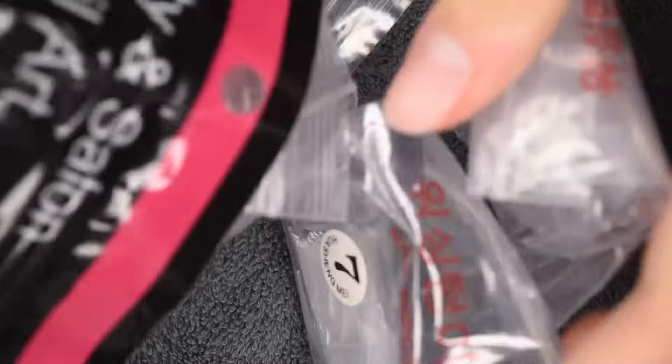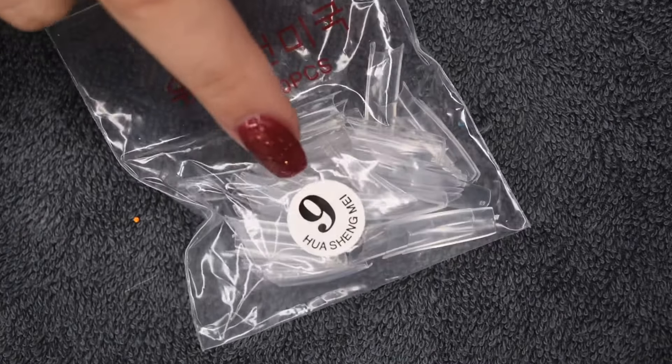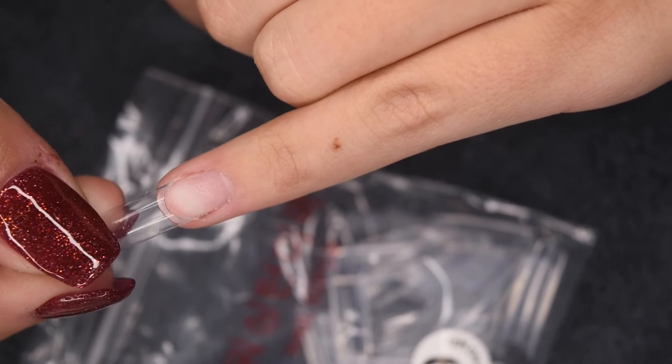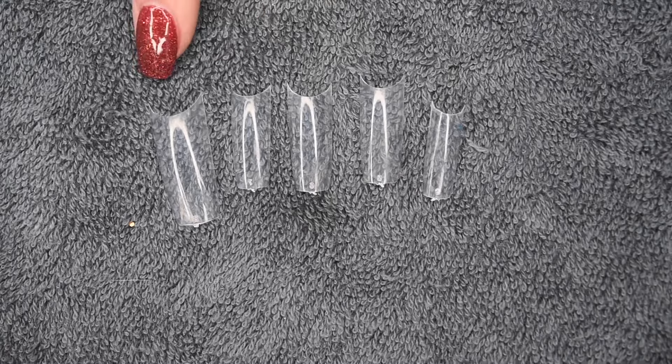Here are my favorite tips I like to use. They are clear tips from the brand McCart, and I will leave everything I used in this video in the description. I'm going to size up my nails — the larger the number on the tip, the smaller the size. Number nine is the smallest, which I use for my pinky. I just take out the tip and make sure it fits from sidewall to sidewall comfortably, and here are all of the sizes for my nails.